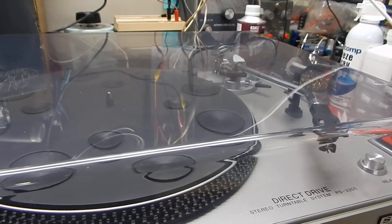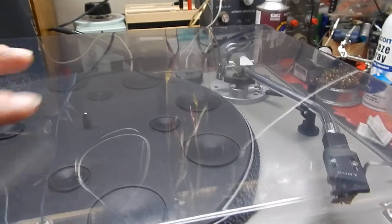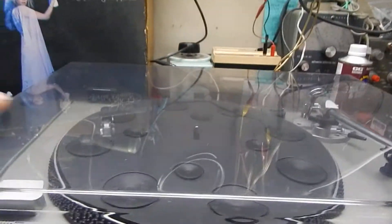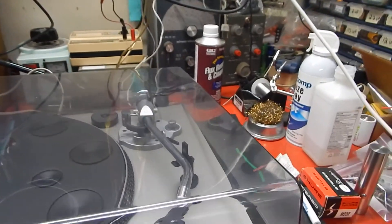Dust cover has no cracks at all on it, which is all original to the unit. It's got some fine little marks — not really scratches, just kind of light scuffs here and there. Nothing major, very nice looking.